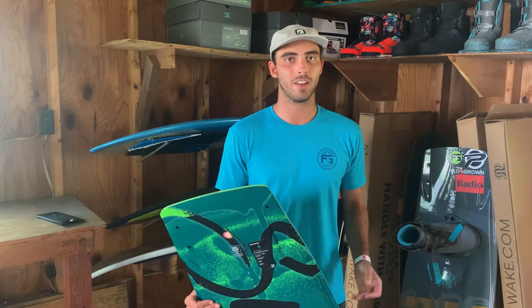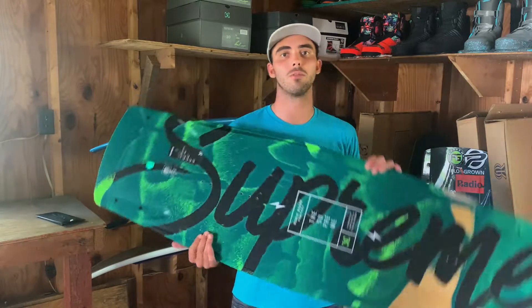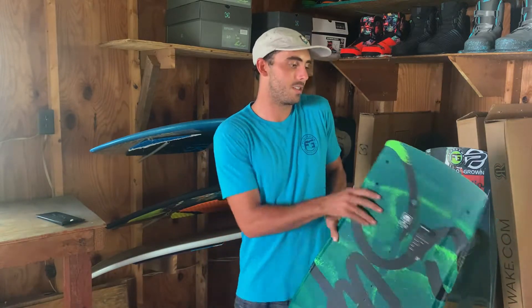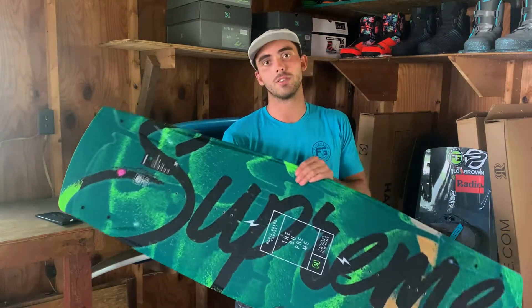Hey guys, Jake Palat here, and I just unboxed a new 2021 Ronix Supreme. As I'm setting up a new board, which is always a good feeling, I decided I'd give you guys a quick rundown on why it is that I like this board so much. This is mine and Tyler Hyams' pro model with Ronix. The Supreme debuted in 2020, and this here is the 2021 version.